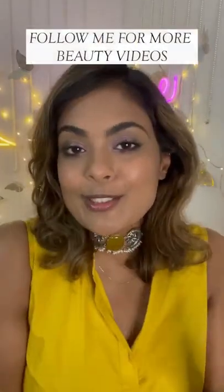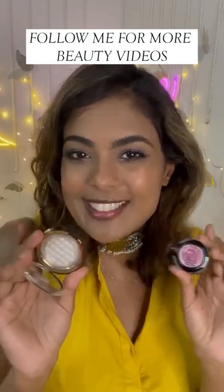Would you like to see what this looks like on my eyelid as well? Follow me on my YouTube channel for more special beauty videos — I'll see you there, bye!